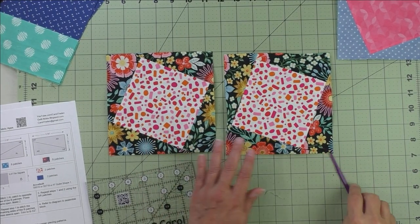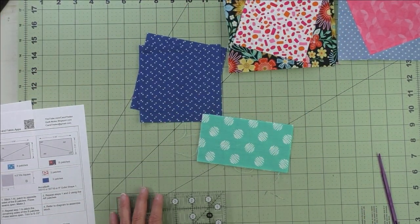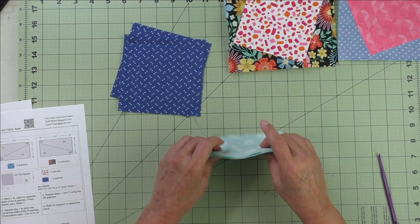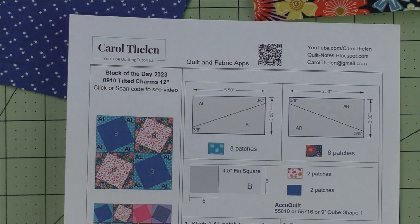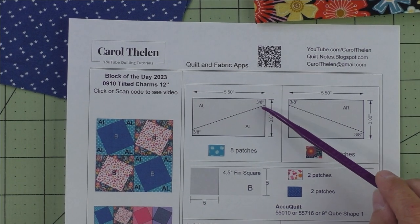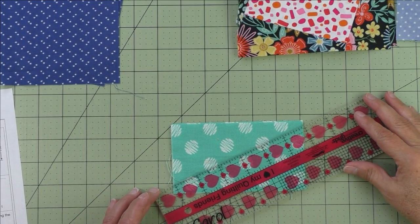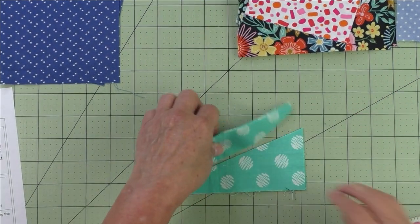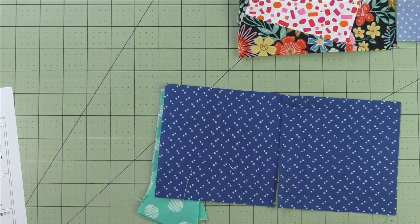Here are your two right rotating units — we'll put those to the side. For the left rotating units, you do the exact same process. Here I have four pieces of fabric stacked right sides up. We look at our diagram: we come up three eighths of an inch and down three eighths of an inch, and we're cutting from the upper right to the lower left. I'm estimating three eighths of an inch on either side and cut. Now you have enough pieces to do two left rotating units.